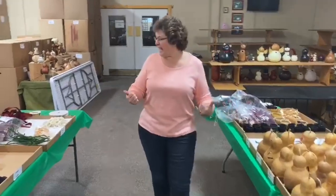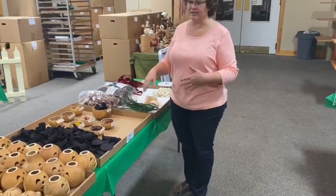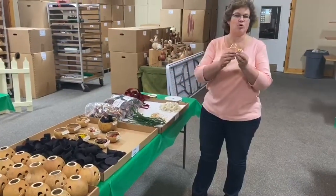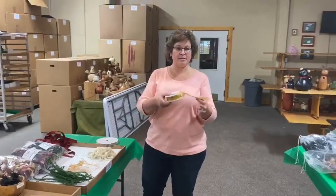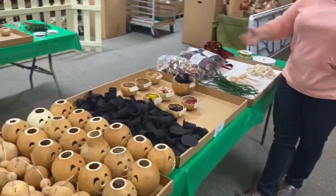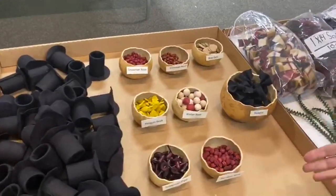And then once you get to the very end here, I do have things marked according to what you're going to need. So naturally, if you buy an angel, you're going to want angel wings, and then you can cut off a real pretty piece of ribbon to put around her. If you get a snowman, you're going to want to get the snowman noses, the pipes. For the reindeers, you're going to want to get the reindeer nose.